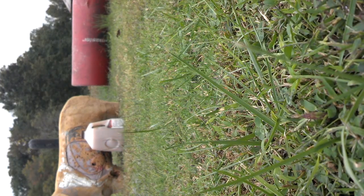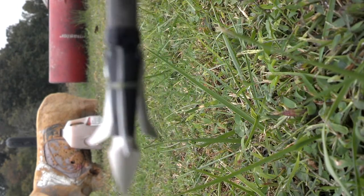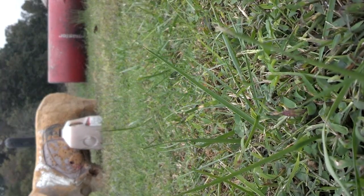Alright, what's up guys, we're going to be shooting that water bottle with a new archery product, a three blade expandable broadhead. Let's see how it does.